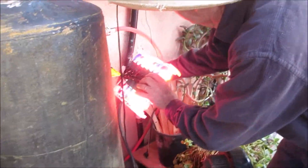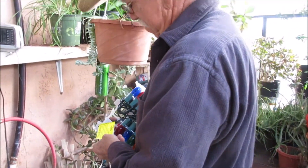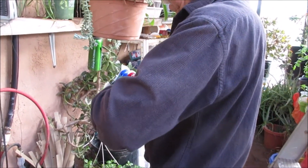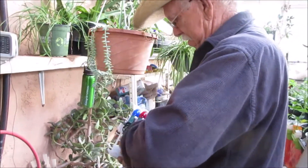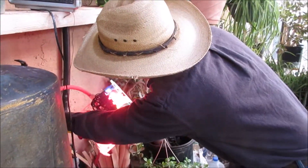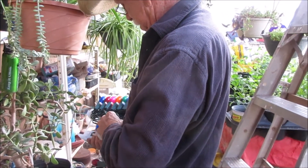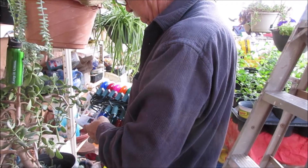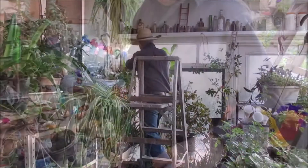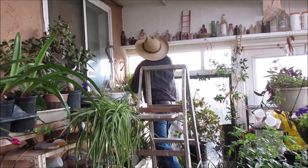Bill's making sure they all work. It wasn't too bad getting the other one down, but it's gonna be a little harder getting this one up. We won't use these lights unless it really gets cold and we bring ashes in here in pots to keep it warm. It's quite a job getting them around these plants.